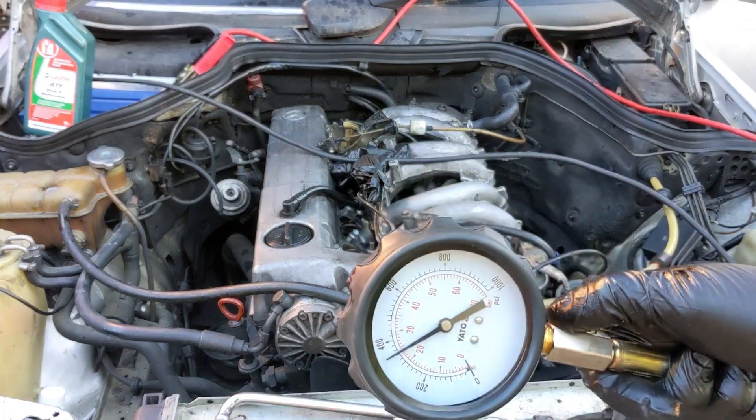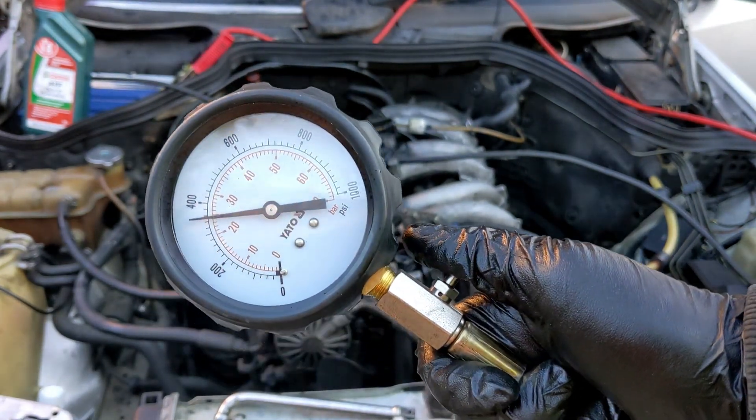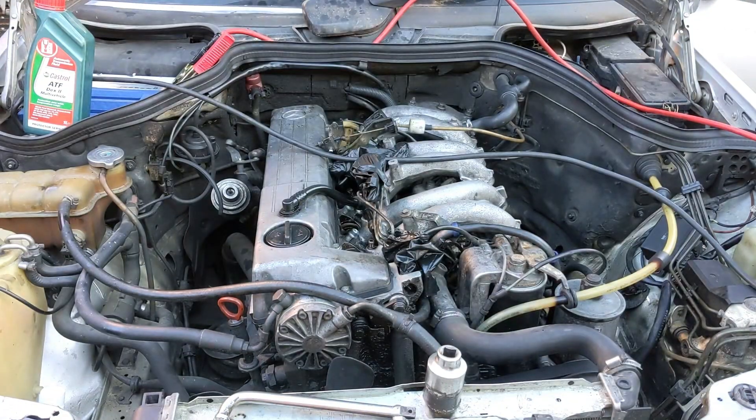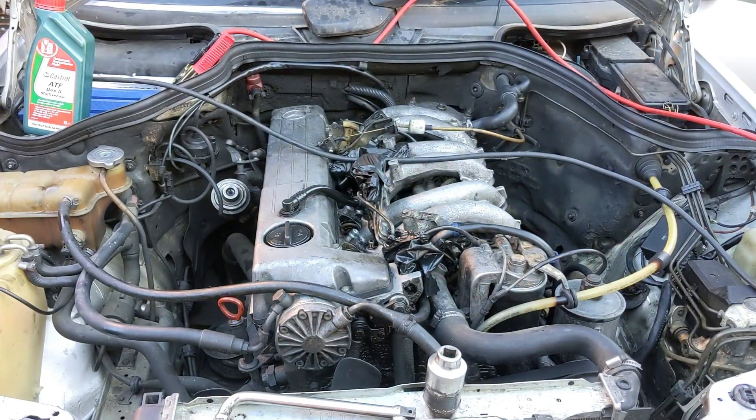After all this, I tried putting some oil into the cylinders and saw much better values. So it means this engine needs a little bit more attention. I'm going to put acetone in the cylinders. I also sent the injectors to be rebuilt, so you will see another start in the next video.